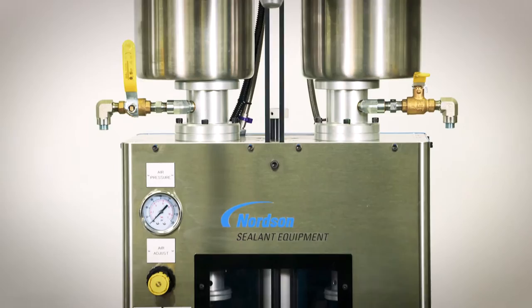Hello, I'm John Britcher, Field Service Engineer with Nordsen. Today we're going to learn the proper operation of our standard 387 benchtop dispenser. The 387 is a gravity-fed cup displacement system.